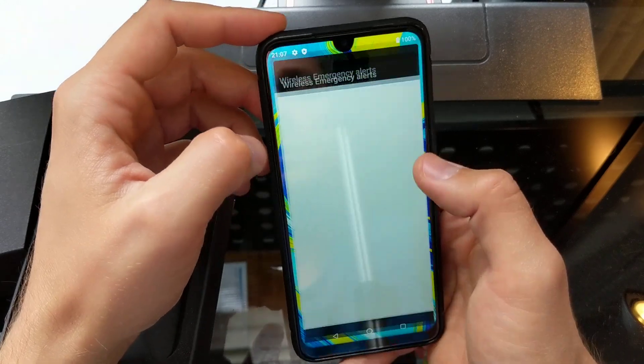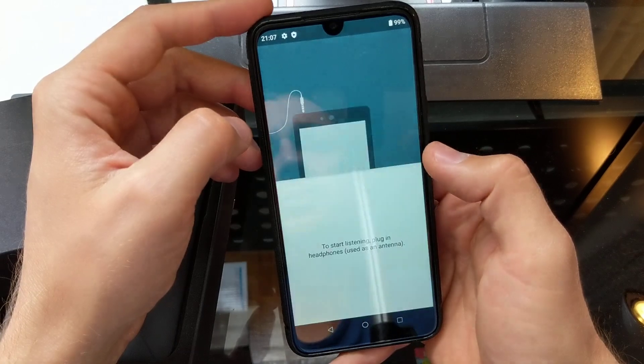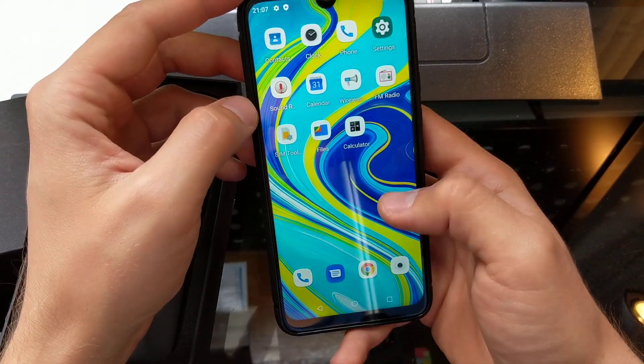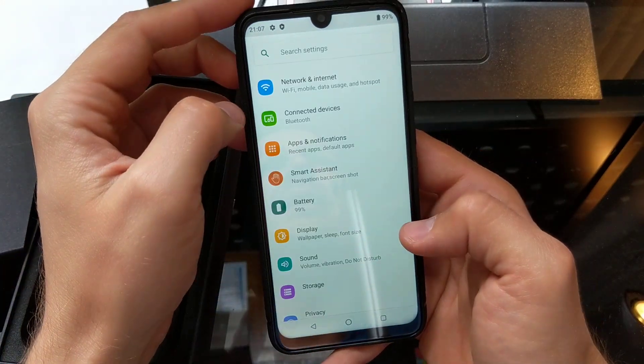There's a Calendar, Wireless Emergency Alerts, FM Radio — which I'll assume requires headphones plugged in as an antenna — a SIM Toolkit, and a Calculator. Let's go into Settings to see what we've got.